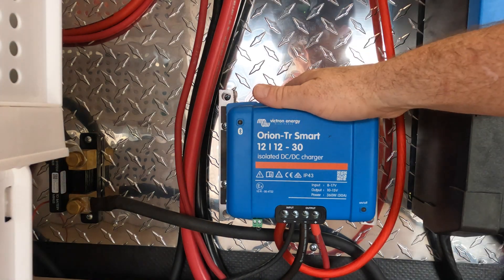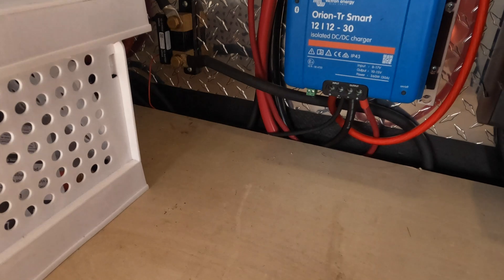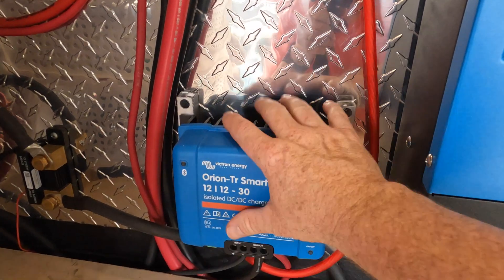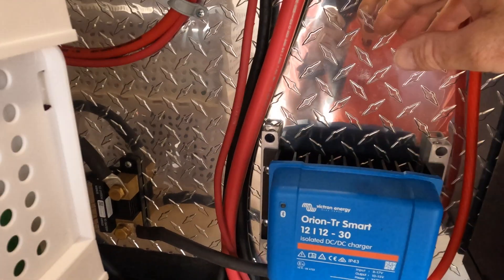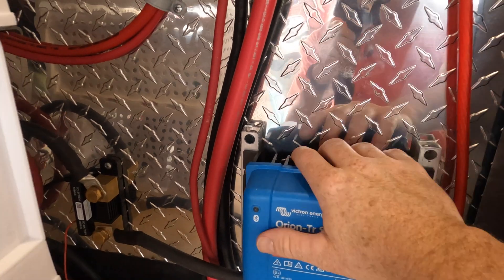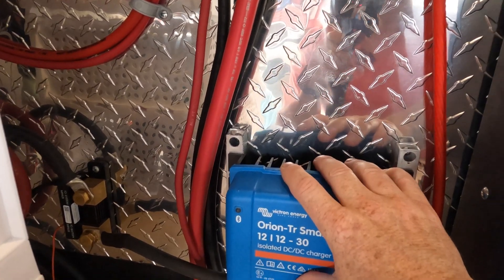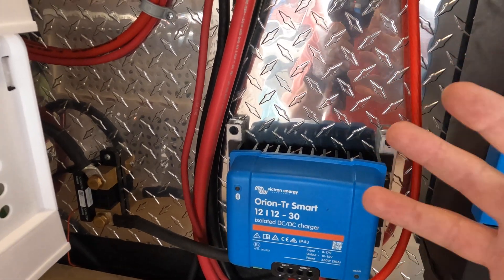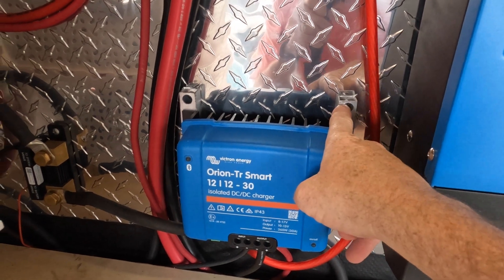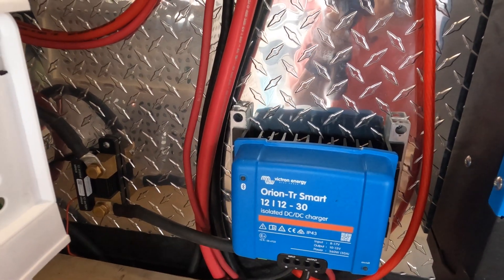There is a lot of talk about these things getting hot. You can see the fins on top — yes, they get extremely hot, especially if your battery bank is very low, because it is trying to convert that energy. My solution was going to be mounting a fan to blow air down, but I haven't had to do that because ours just really don't get that hot — our batteries are full when we start heading out, so this is basically just a maintainer. I did use some half-inch aluminum tubing to bring air in behind it, and it seems to be working fine.